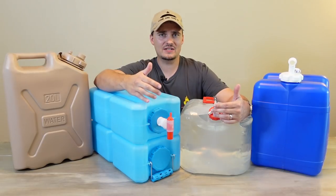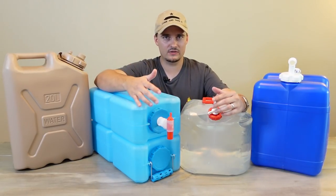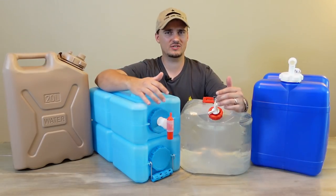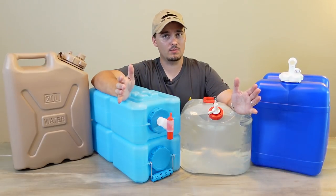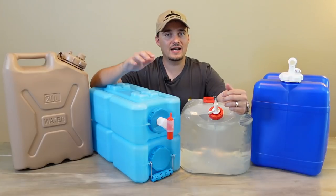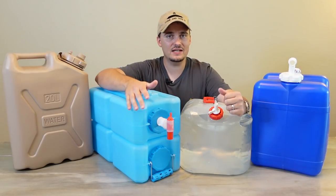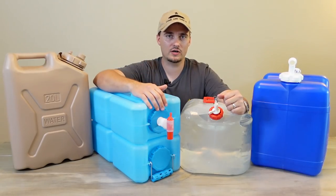Some of you guys might be thinking, why do I need portable water storage containers? There are things like 55-gallon drums that allow you to store way more water than any of these, probably for a much lower cost per gallon. That's a fair question, but having containers like these does give you some advantages over those larger water containers.